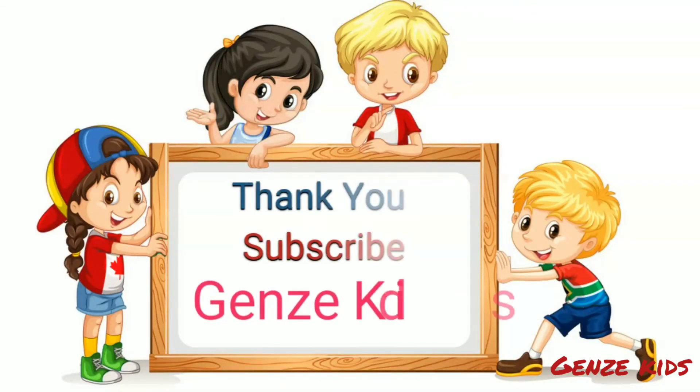Hope you like this video. Please like, share, and subscribe. Thank you. Bye-bye.